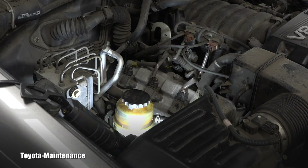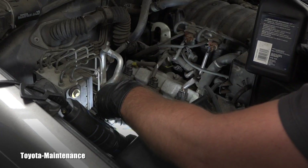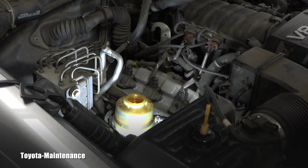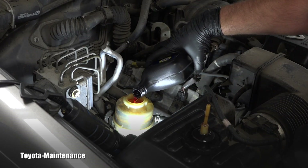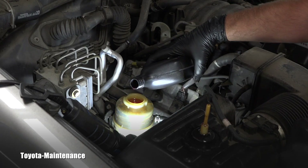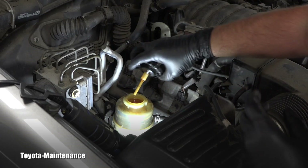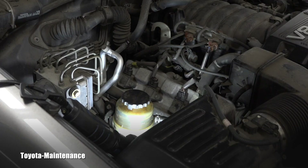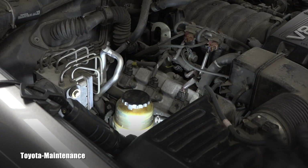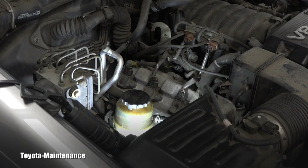I close the reservoir and do my first startup. The level went immediately from max to minimum, so I add fluid because I don't want to run it on minimum. You can now nicely see the level, so I'm putting in new fluid. I close it, then go start turning the wheels to make the power steering system work and circulate that fluid through the entire system.